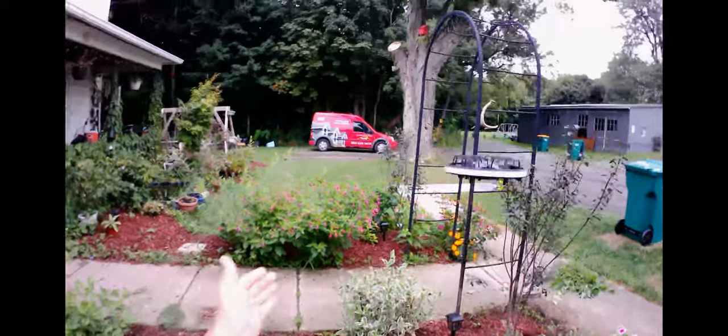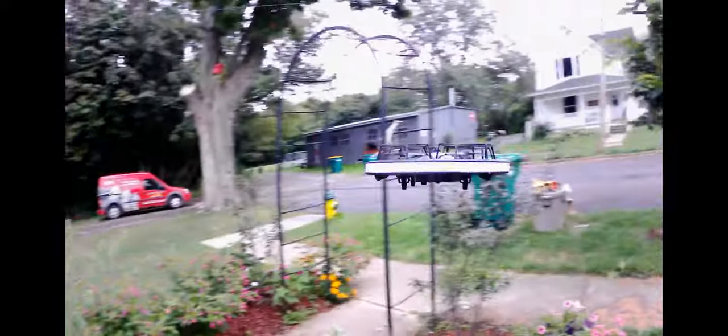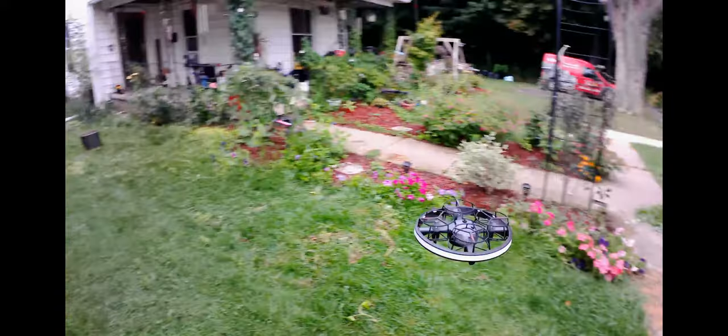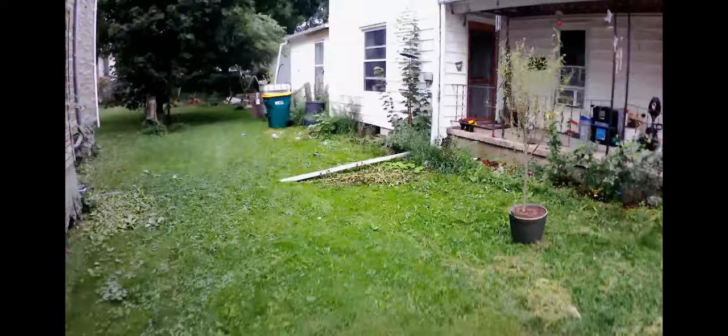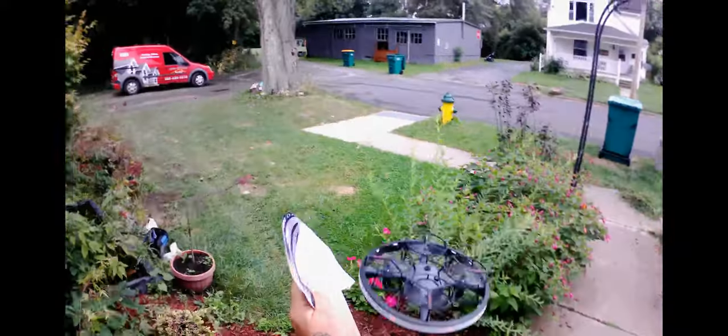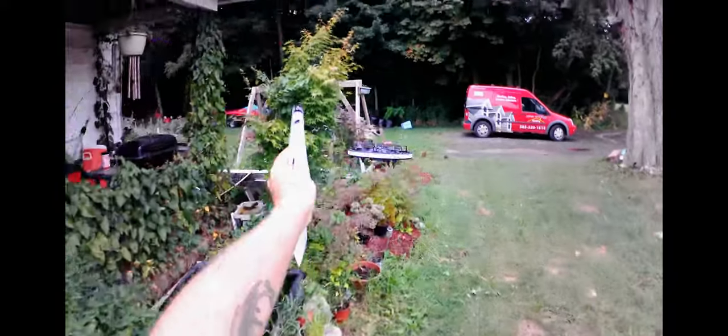So you put your hand in front of the sensor — that's how you steer it. I'm going to let it land so I can get back over to it. You definitely need a wide open space to fly this because it's just kind of wild.